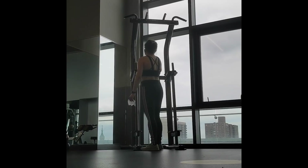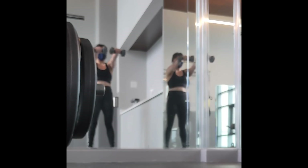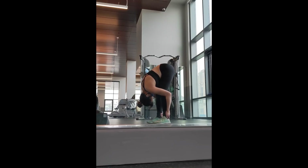I booked the gym in my building for about an hour to myself and was there doing a bunch of activities like cardio and weight training for about an hour and a half. And I didn't sweat enough to register anything on the patch at all.